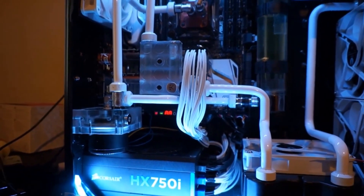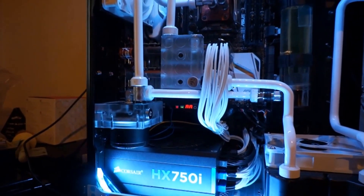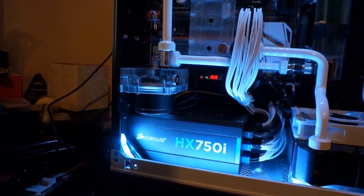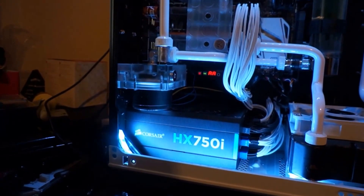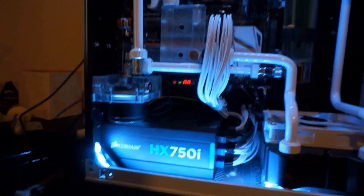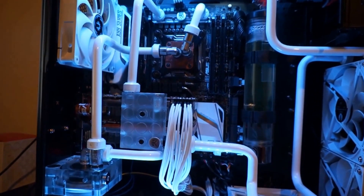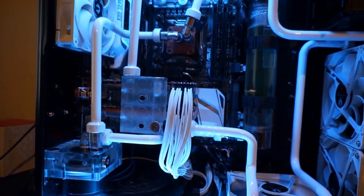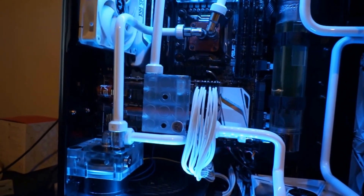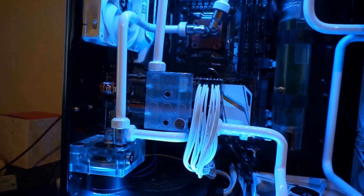So let's get back to the topic of the hour, which is my water cooling guide part two. There might be a part three and four because there's just so much to talk about. My plan is to take each component and explain how it affects your system's cooling — covering the pump, reservoir, coolant itself, piping layout, and hopefully fans as well.